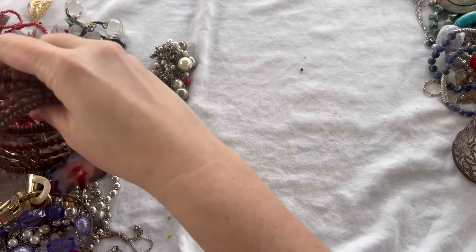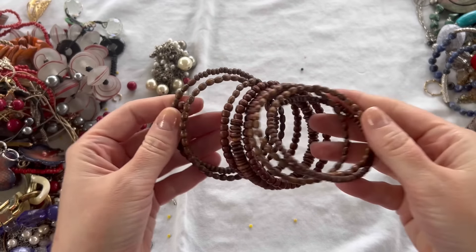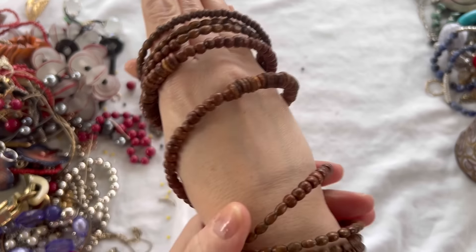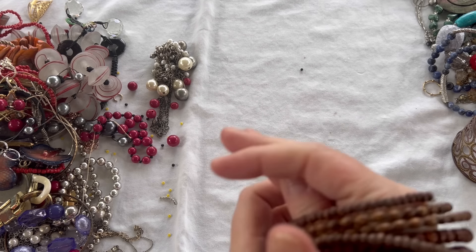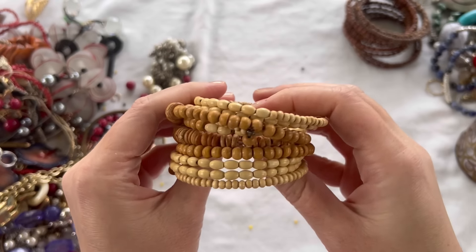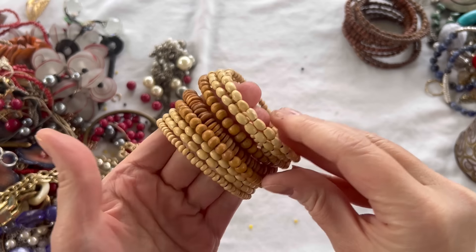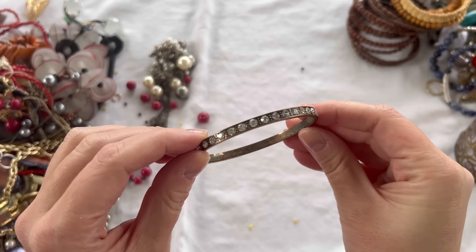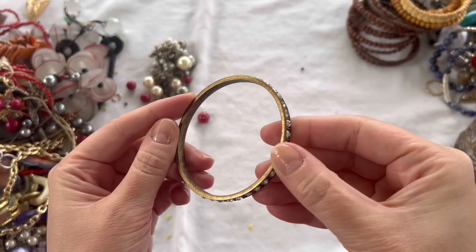Looks like we have a couple of memory wire type pieces here. This one has dark wooden beads on memory wire — pretty wide. We'll do $2 on that one. This one is also a memory wire in a lighter wood bead, a two-tone tan and beige. We'll do $2 on that one as well. We also have another bangle bracelet with quite a bit of wear on the metal inside but really pretty rhinestones — just going into craft. That's a dollar.